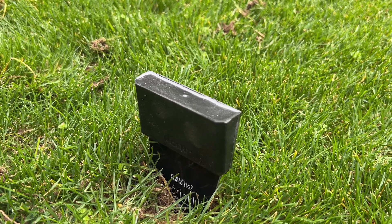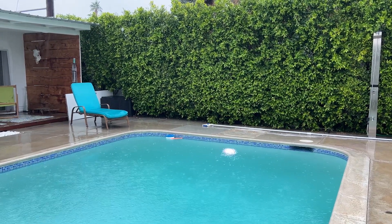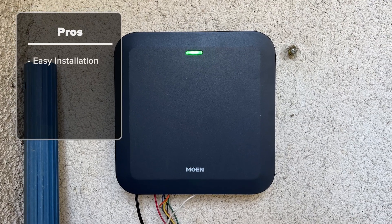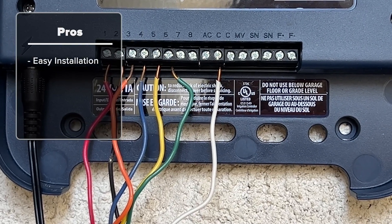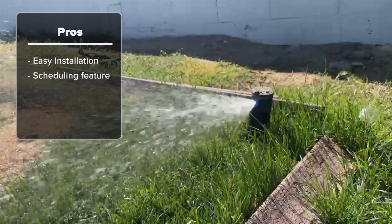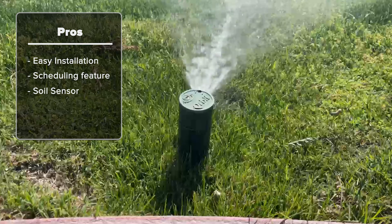If you haven't installed wireless soil sensors, you can still get some smart functionality from the controller by allowing it to use your location. When rain is in the forecast or detected through Moen's weather stations, the app will just skip that watering instance. Overall, I have to say I'm really impressed with this system. It is a massive upgrade over an old sprinkler system and provides completely remote monitoring and control. The installation was easy enough for a novice and took just a few minutes. The scheduling feature is really easy, and the wireless soil sensors eliminate overwatering all on their own. The smart weather skipping feature is also really handy.